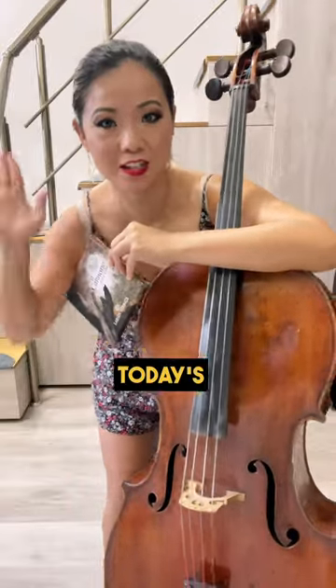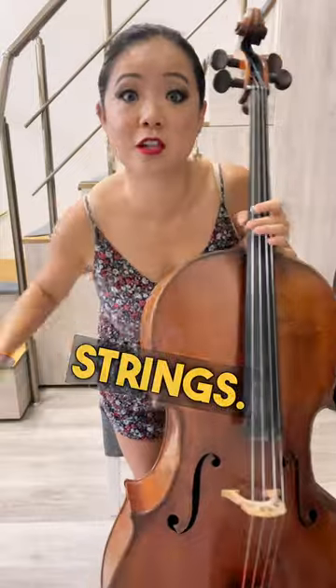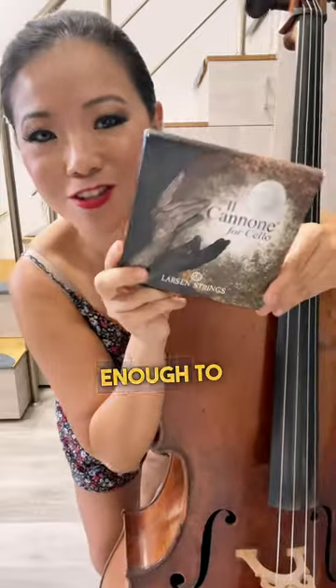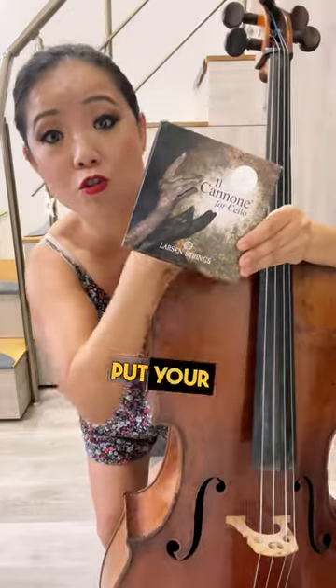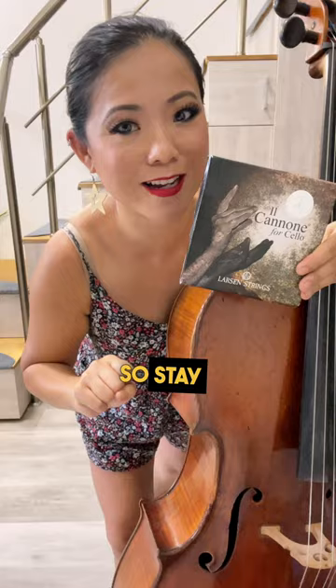Hi everybody! Today's a slightly different video because it's time to change our strings. It's been a long time coming — they're super old. Larson strings were kind enough to send me these strings, so we're gonna try them out and I'm gonna teach you how to properly put your strings on the cello without it sliding. So stay tuned.